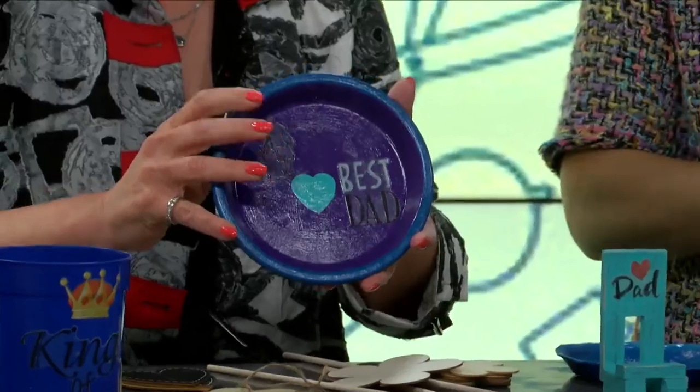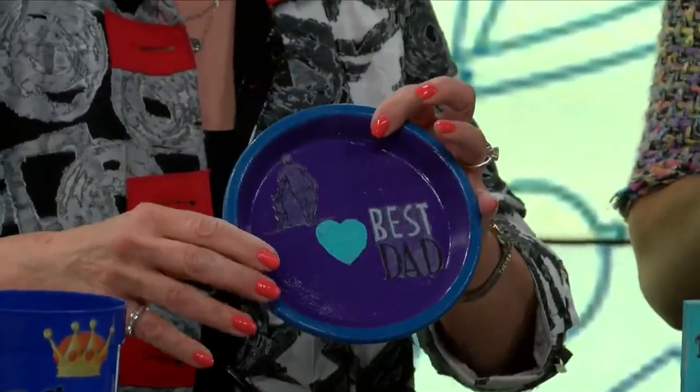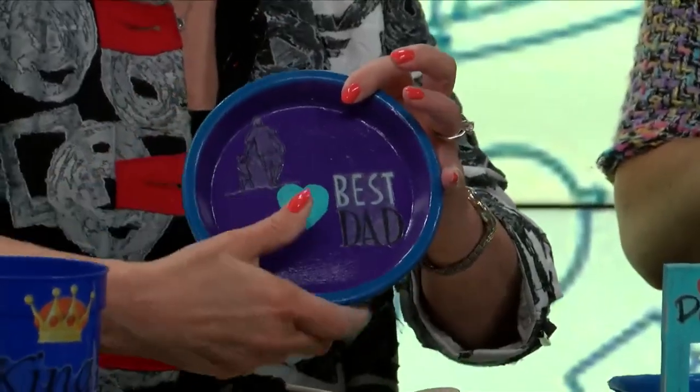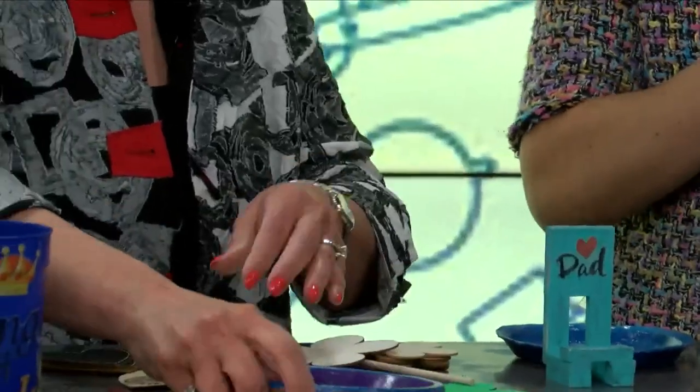This is just the terracotta pot lid. These are two thumbprints — you have the kids put their two thumbprints, one here, right here, and it forms a heart. Love it.